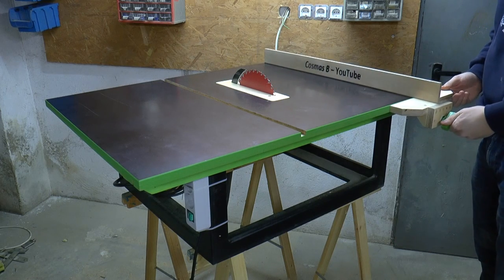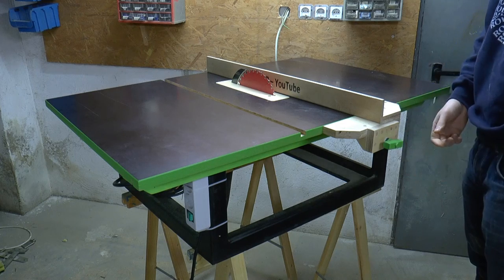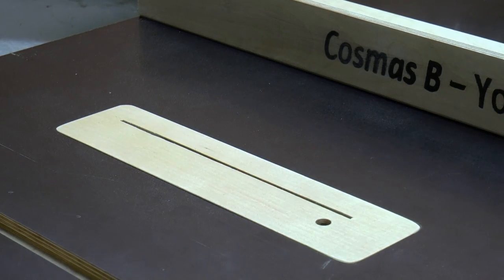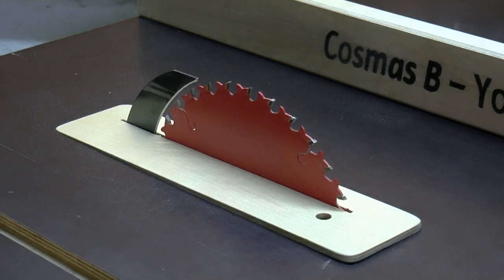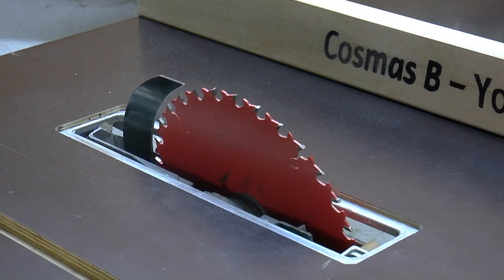Of course there will be a build video — the link is in the description and at the end of the video. Just like my old homemade table saw, this one utilizes a circular saw for the motor and the lowering and the tilting of the blade.